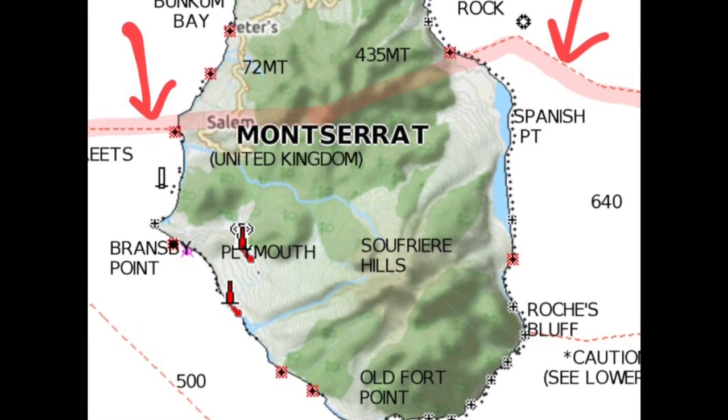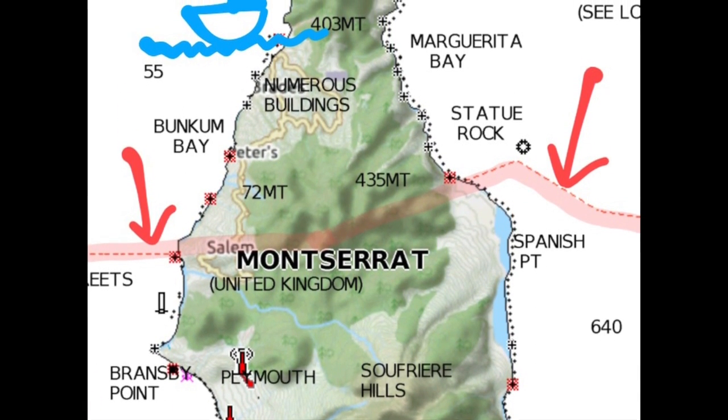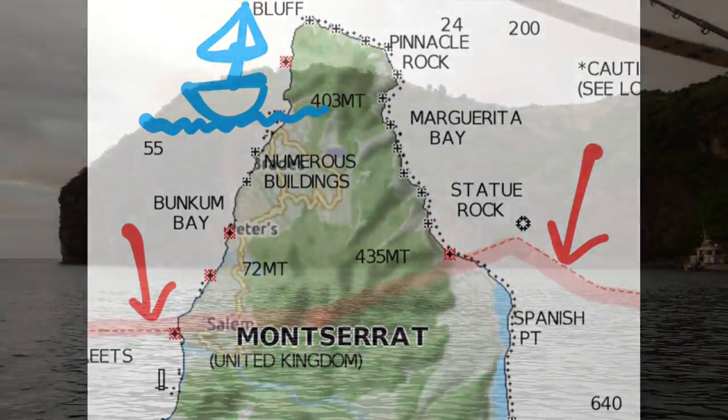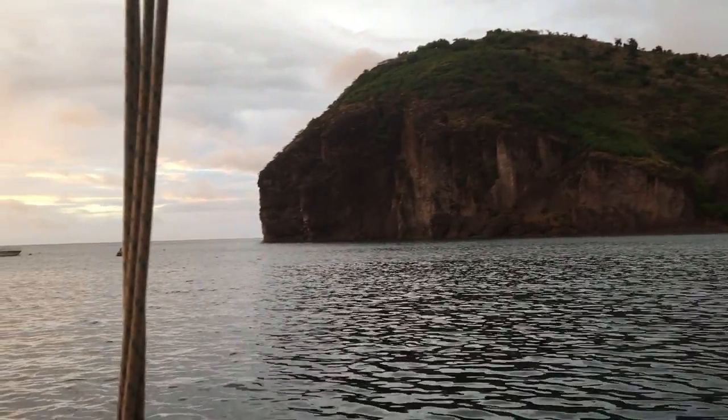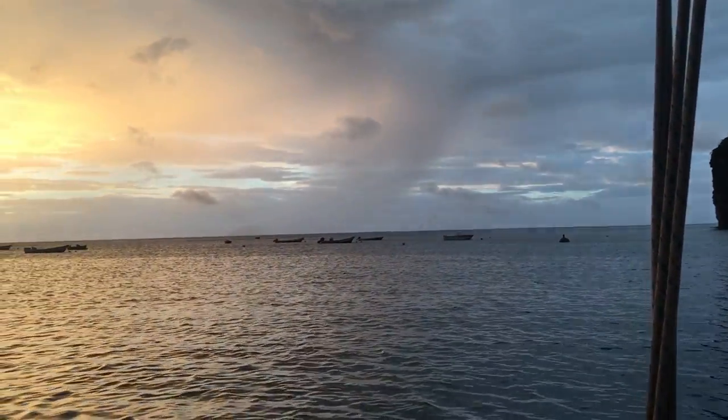Everything below this red line is the exclusion zone — it covers more than half of the island, is off-limits to the public, and strictly enforced due to volcanic activity. We anchor in Little Harbor on the northwest side of the island and try to find a tour guide to go in and see what is left of this powerful little rock.